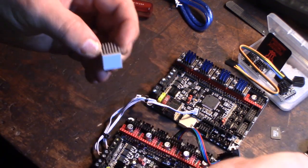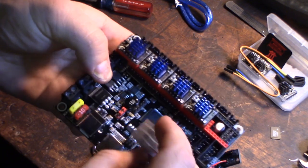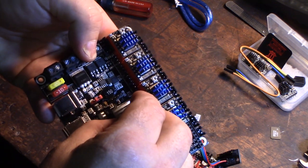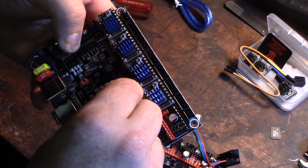I got a heat sink for this — it's probably totally unnecessary, but why not? It's only two bucks.